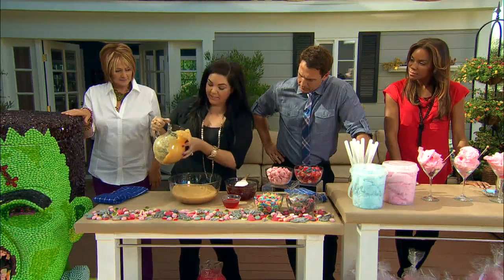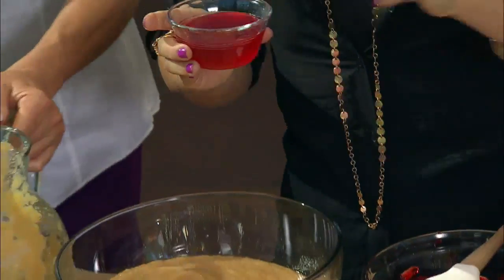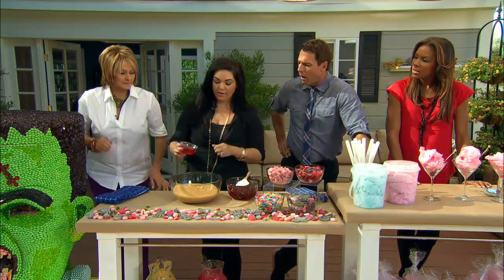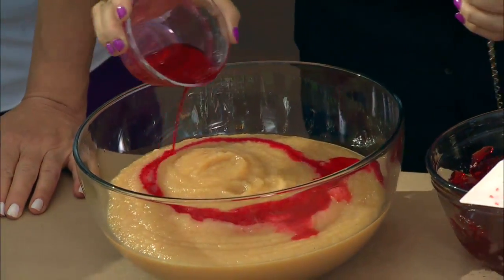And this is Red Hots — it's a little spicy. We took Red Hots, melted them down in a double boiler with some water, and we're just gonna pour that in. This makes it like a cinnamon applesauce.